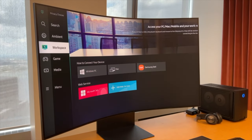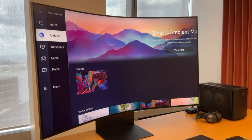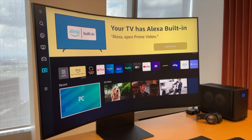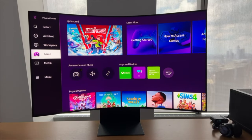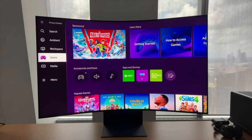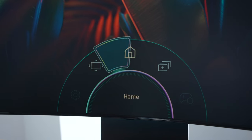You have a productivity hub where you can use the monitor to access office documents and things like that. You've got the arts hub, and you also have your entertainment and media hub, giving you the full Samsung TV experience. Then you have a gaming hub that houses everything you care about gaming — from your PC connected, your Xbox connected, Xbox Game Pass Cloud, Stadia. Everything is within that hub.